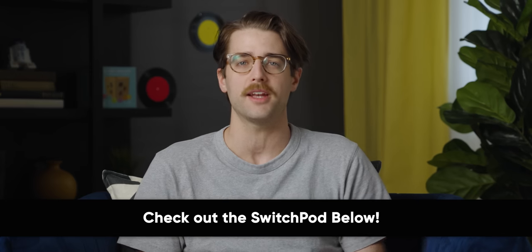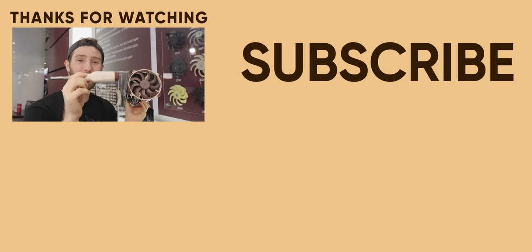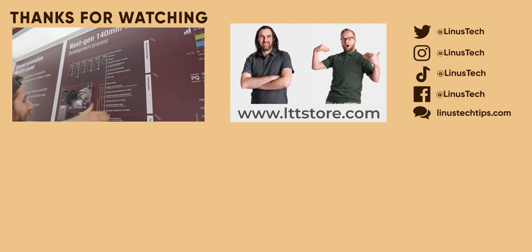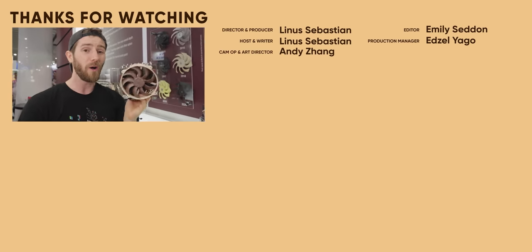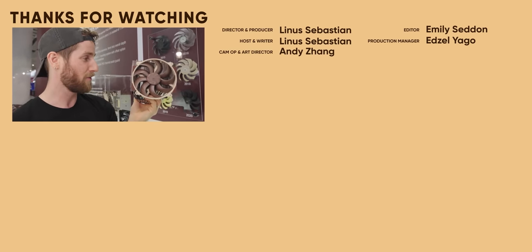Head to the link below and check out SwitchPod today. If you enjoyed this video, why don't you go check out our one on the development of the screwdriver — this actually reminds me a lot of that, because for better or for worse, I take a ton of inspiration from these guys, only shipping things once they are absolutely ready.